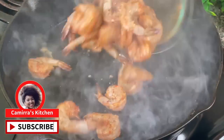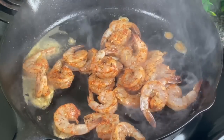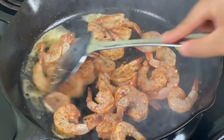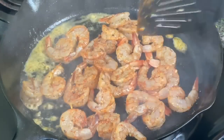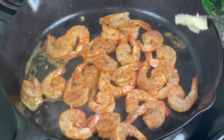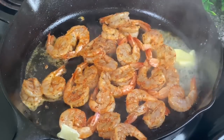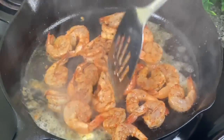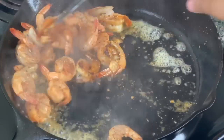Now let's get ready for that shrimp. In the same oil I am going to put my shrimp. This shrimp is going to cook super fast — only about two minutes total on high heat. Be mindful, do not walk away while you have this shrimp going or you're gonna get rubbery shrimp. Stay by your shrimp. I put two tablespoons of butter in there because who doesn't like butter.